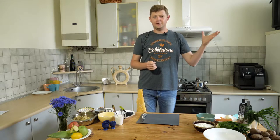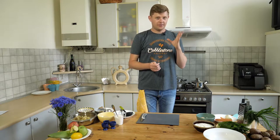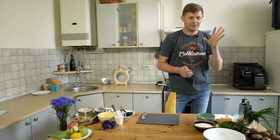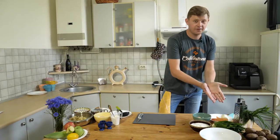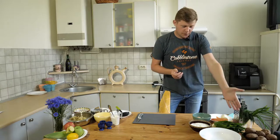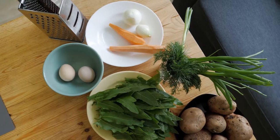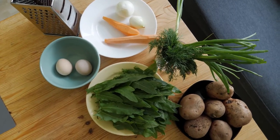First of all we will start from our soup, the green borscht, and I will tell you what ingredients we need. The main ingredient is sorrel — that's why it's a green one. We also need potato, one carrot, one small onion, two boiled eggs, and sour cream. That's why our borscht will be creamy and delicious. Let's start cooking.